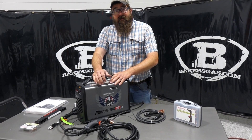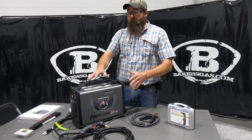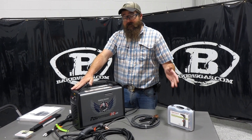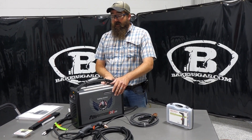Hi, I'm Andrew with Baker's Gas and we're here today with the Hypertherm PowerMax 30 Air. In this video we're going to go over what options this thing comes with, consumables, the kits, everything that comes in the package, its rated output, and a little bit of general knowledge about the 30 Air.